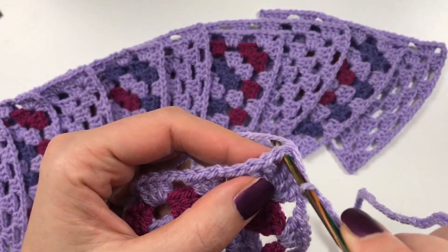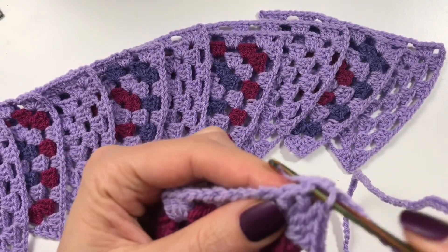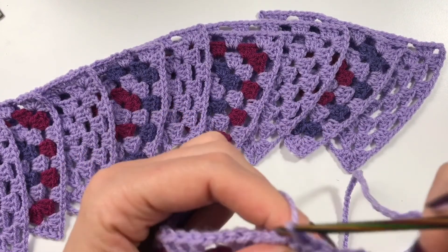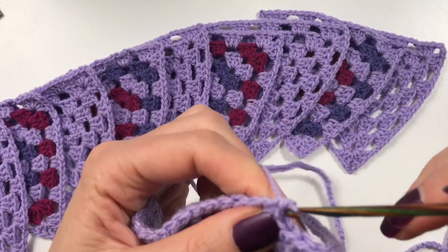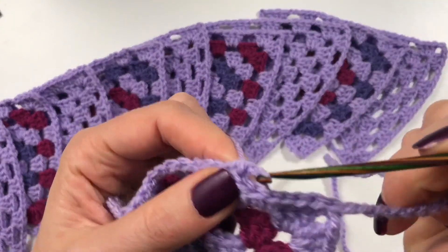Pick up into the opening here and do a single crochet, then pick up the V on top of the three double crochets of the cluster, then two single crochets in the chain space.